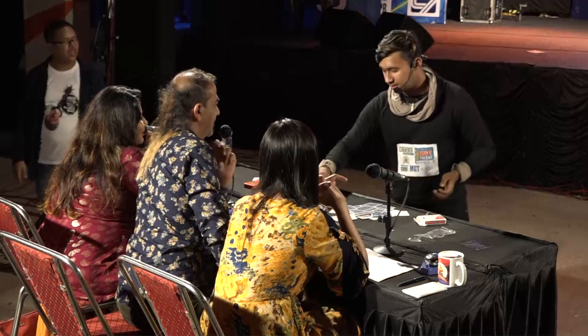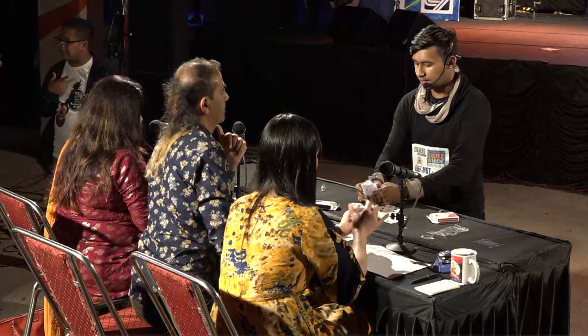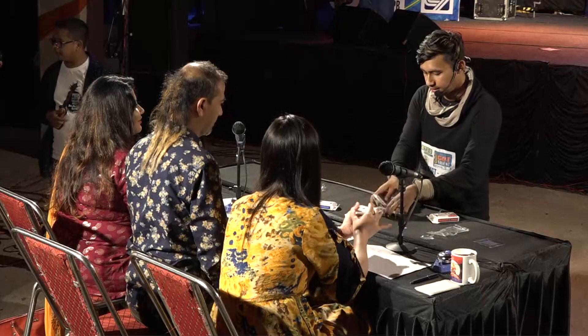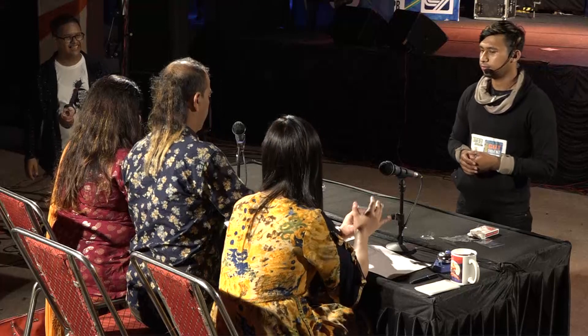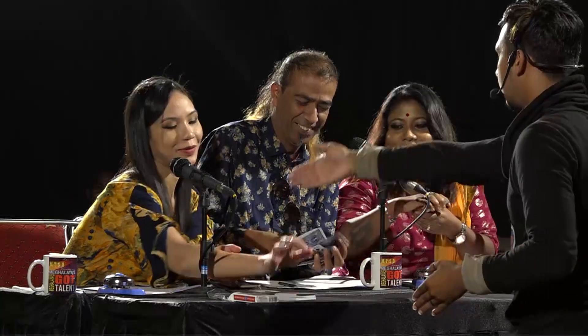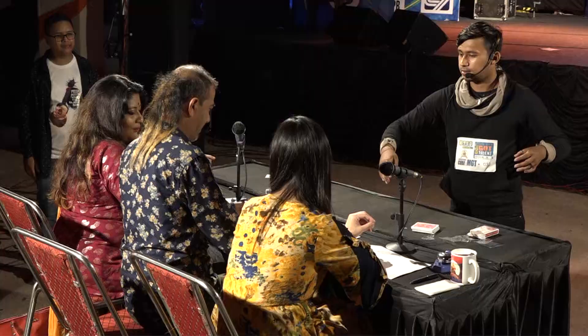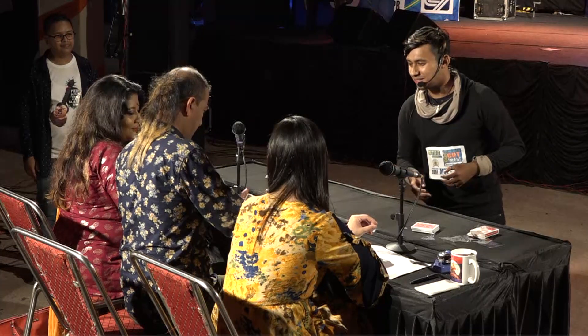Now I want you to take this deck and mix it, and you take this one and mix it too — so there will be no sleight of hands. Anytime you want to stop, you can. Mix it and keep it here. Now give the deck here — pass it on. It's a brand new card, that's why it's a bit stiff.